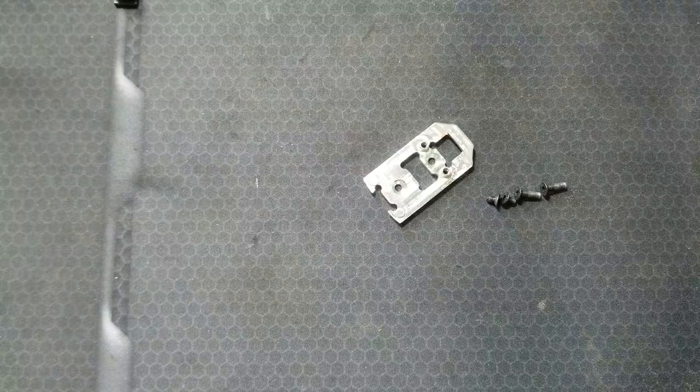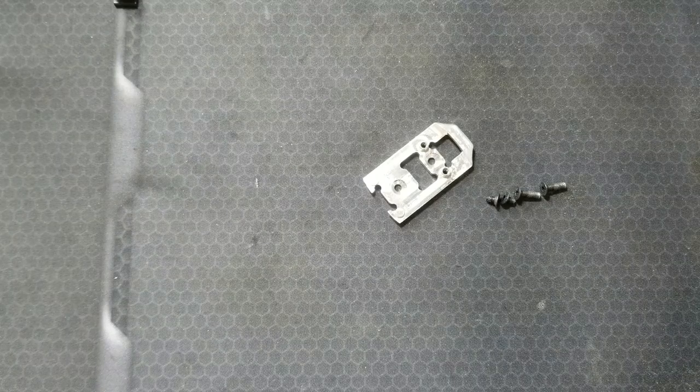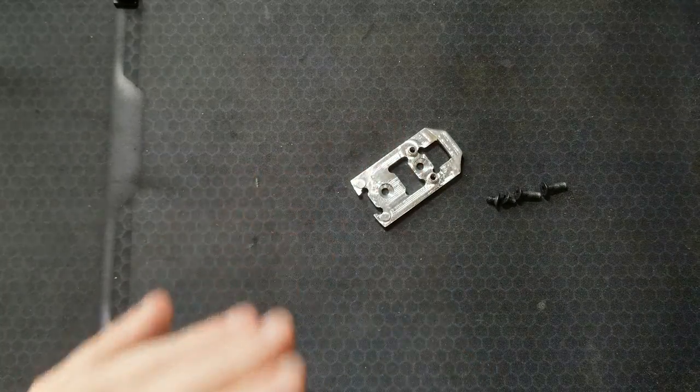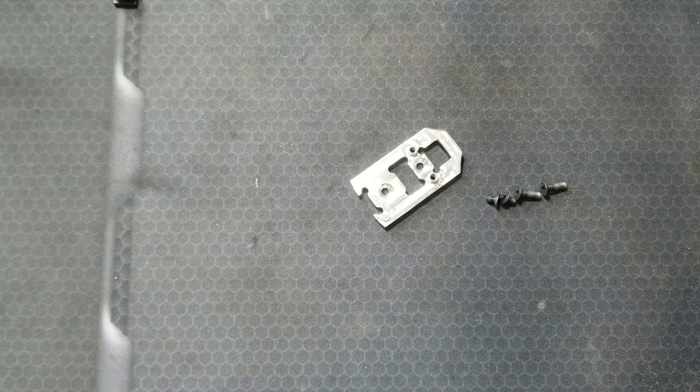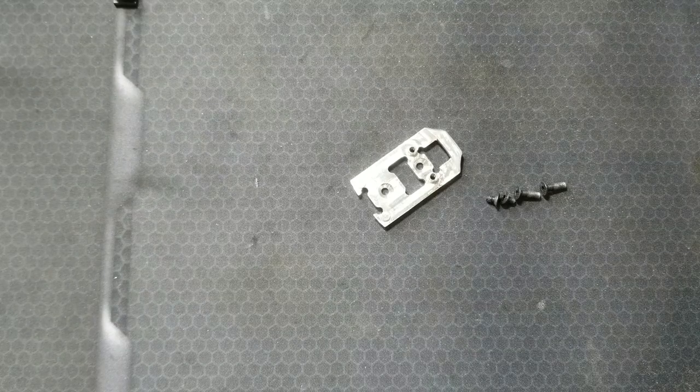I wanted the Holosun 507 and 407K footprint. I was running an RMR on the top of my gun, but with this firearm, the Beretta's slide profile is funky — even this low of an optic plate makes the optic stick up really high and look funky because it's so wide. So I wanted to go with the Holosun K footprint and the Holosun 407K optic to keep it as small as possible on my slide.